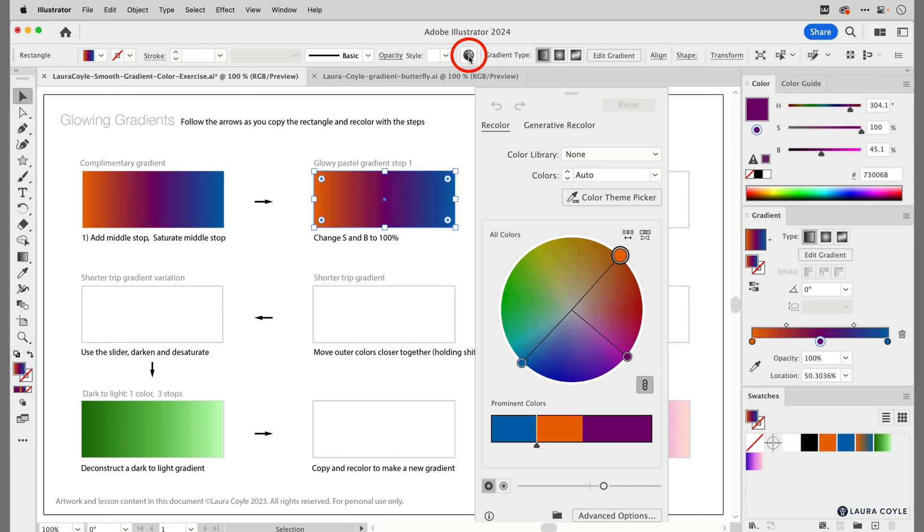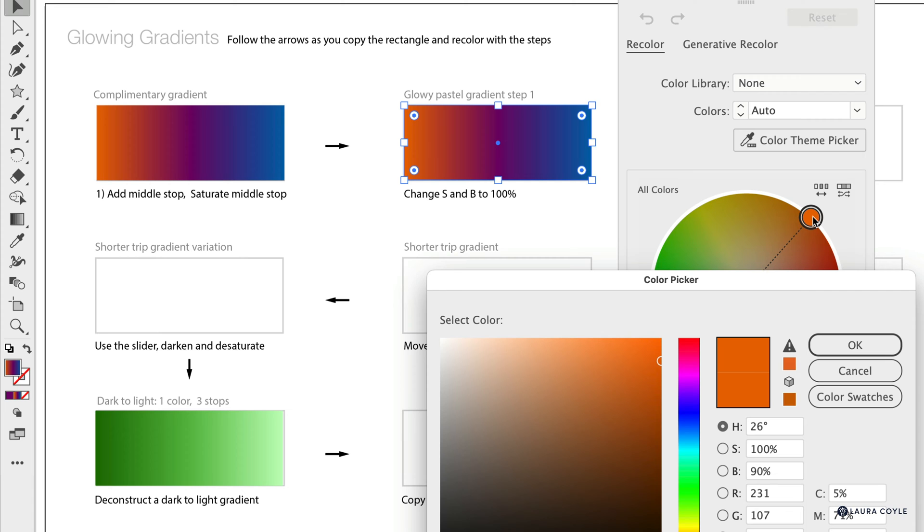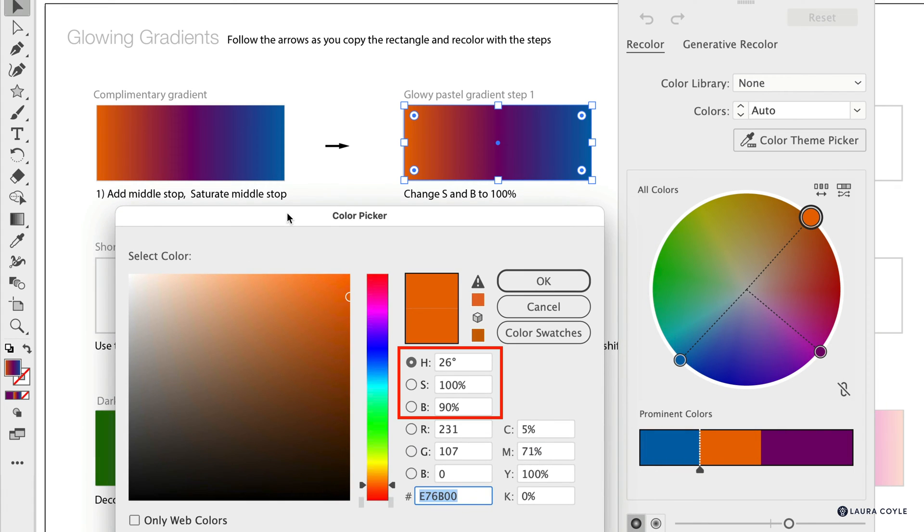We're going to take this new gradient, hold down the Option or Alt key and drag it over to the next space to make another change. With this selected, open up the recolor artwork panel, go down to the link button and unlink the colors so we can change them individually. We've got the saturation levels all the same — now let's do the brightness levels too. To change an individual color stop in recolor artwork, double-click on it to open up the Color Picker. Here are the HSB values: the hue, then 100% saturation and 90% brightness. The fastest way to change to 100% saturation and 100% brightness is to drag the cursor right up into the corner.